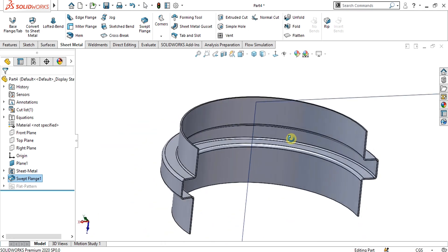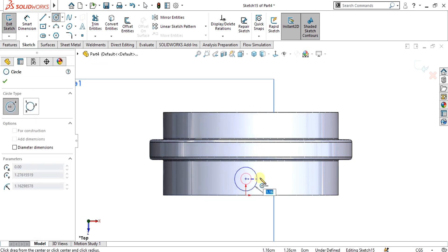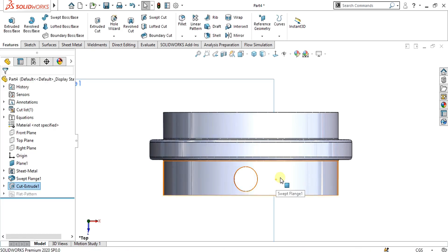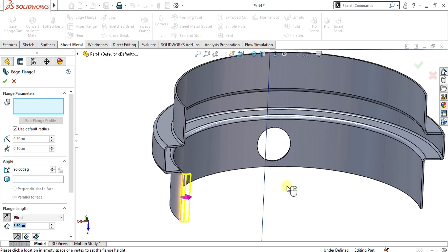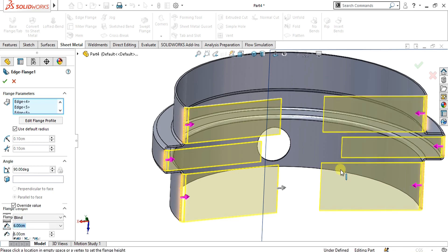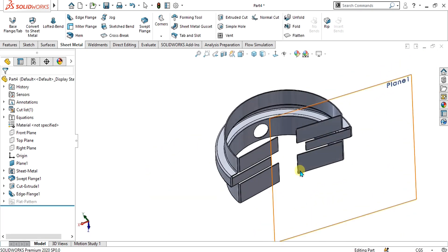Now if you want to make some holes on this, simply select the front plane, go to sketch, and select circle from here like this. Use extrude cut, select through all both, and select OK. Now you can also use the edge flange feature in SolidWorks sheet metal — simply select these edges like this. Select OK from here. Now you can see that our sheet metal part is ready as I showed you at the start of the video. This part uses general dimensions.